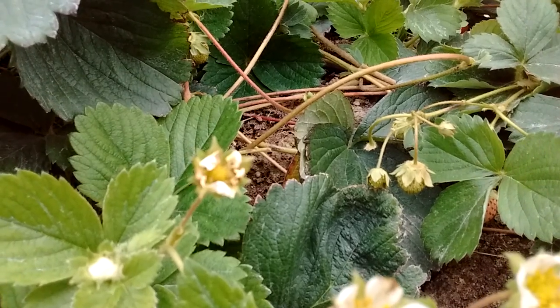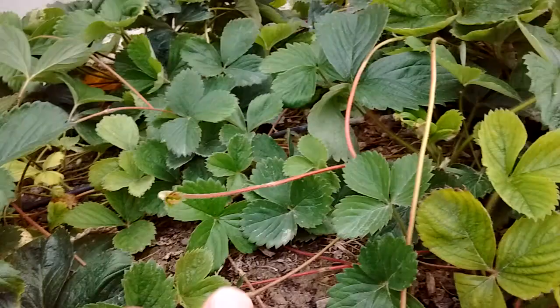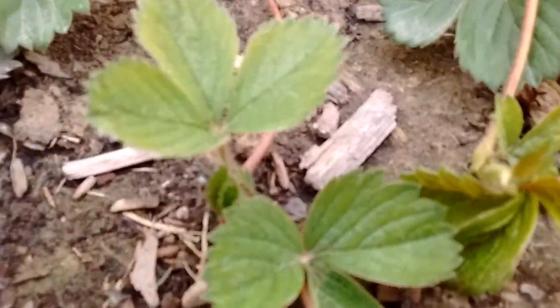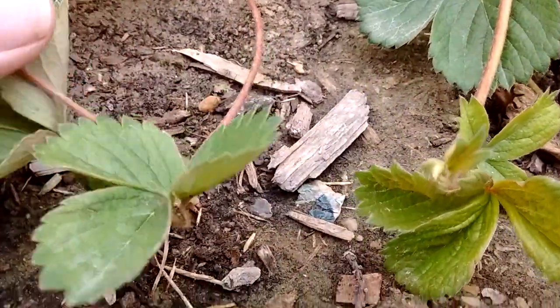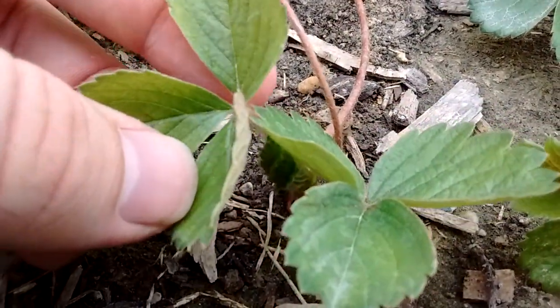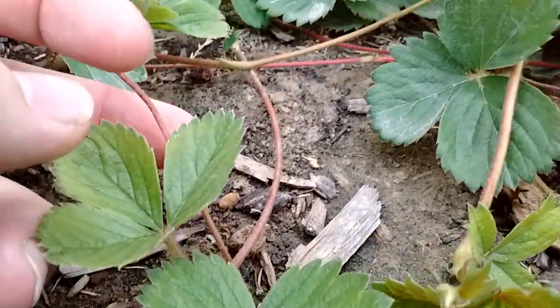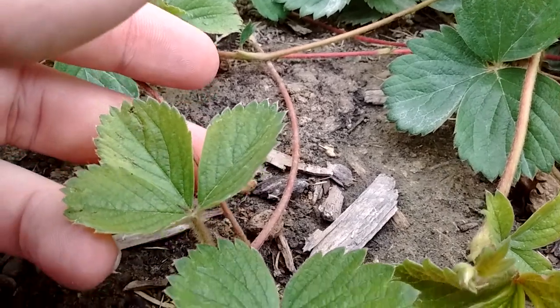What happens is I planted this plant in the ground when it was just a little start — just like this one right here. You can see the roots are already starting to go into the ground. This is a strawberry start, and you can actually take this and plant it anywhere you want.